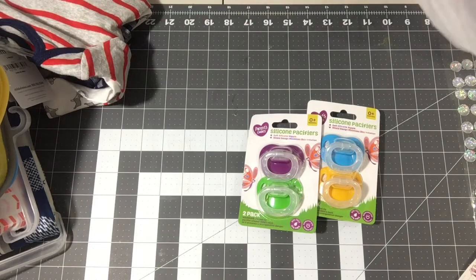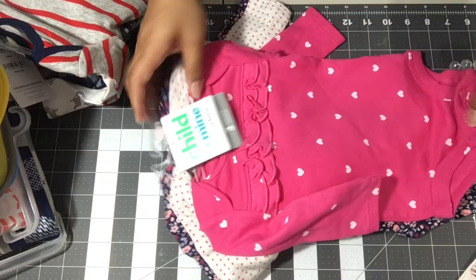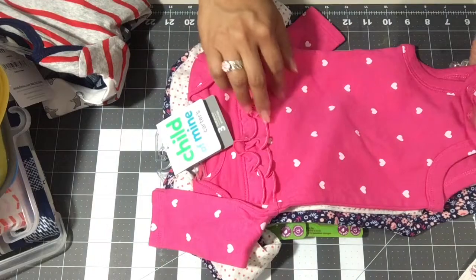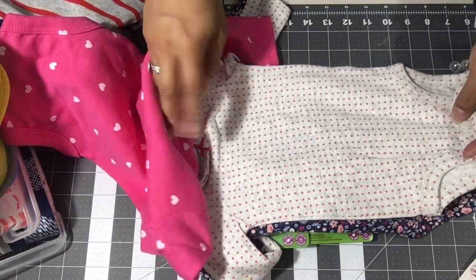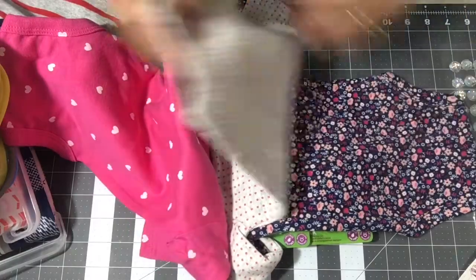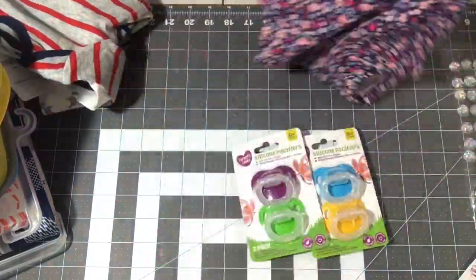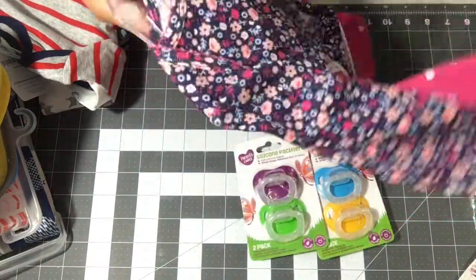I also got a three-pack for the girl — seven dollars for three long-sleeve onesies. There's a pink one with ruffles and hearts, a gray with polka dots and a tiny pink bow, and a floral one with a tiny bow on top. All long sleeves.